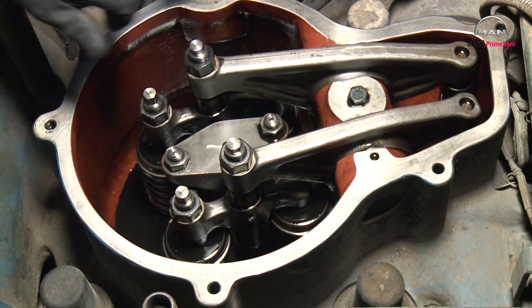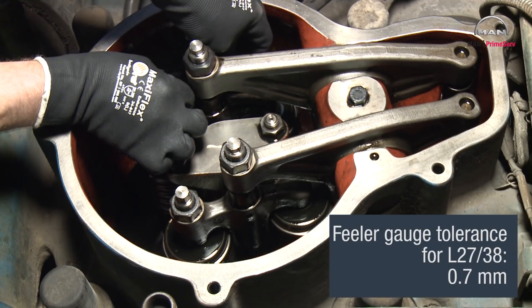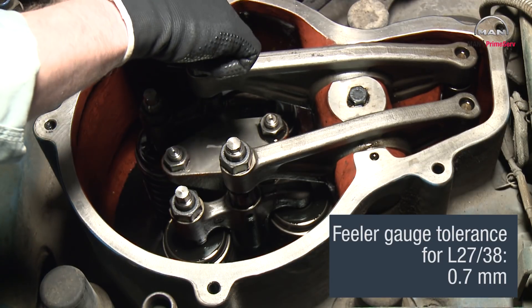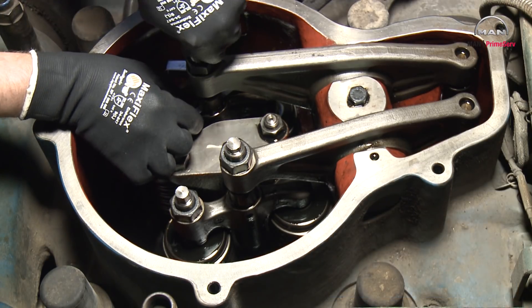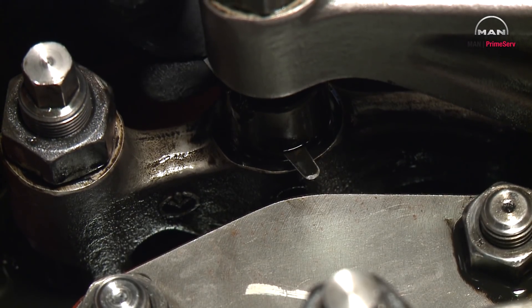Loosen the counter nut and the adjusting screw on the rocker arm and insert the feeler gauge between the valve bridge and the rocker arm. Adjust the screw on the rocker arm until the feeler gauge gives only slight resistance.